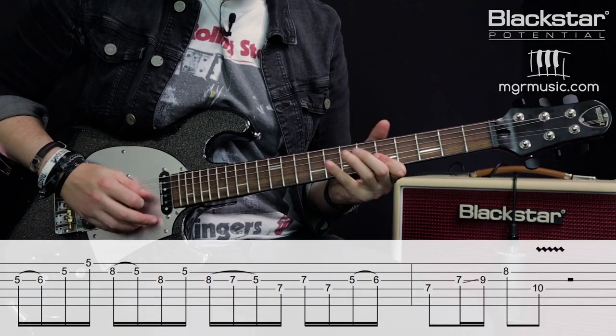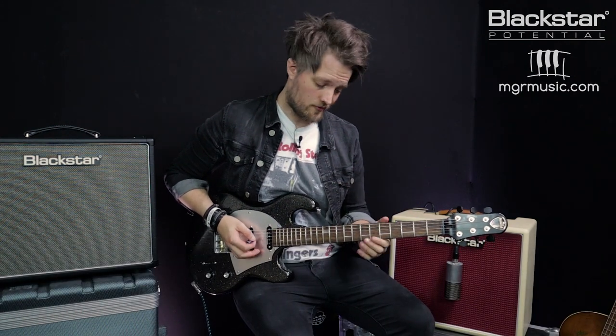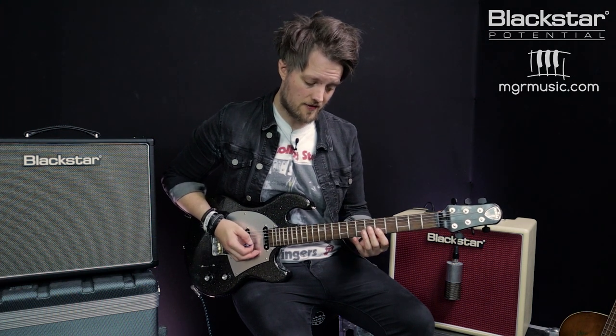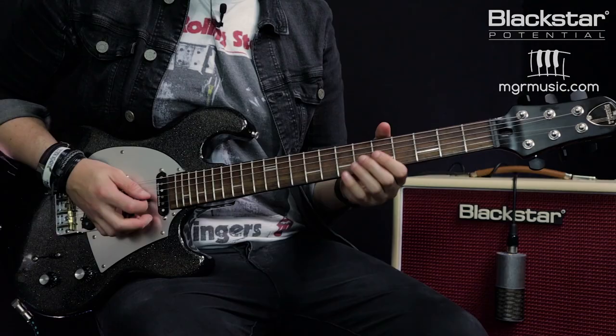The fifth and final lick is another Eric Clapton inspired lick. It's quite quick and uses a lot of sixteenth notes, so this is the trickiest lick in the lesson. We're starting off with a hammer on from the five to the seven on the G — that's the minor to major note — then hitting the five on the B and E. That's our first group of sixteenth notes.